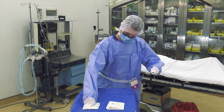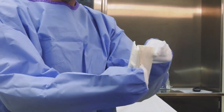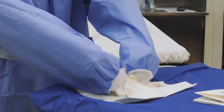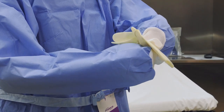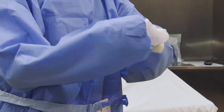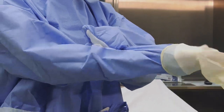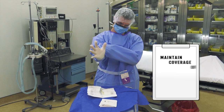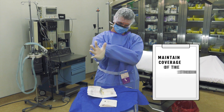Remove one of the gloves from the glove wrapper. You may glove either the right or the left hand first. Place the glove on your forearm with the thumb side down next to your thumb. The fingertips of the glove should be pointing towards your antecubital. The glove is brought up and over the hand while the hand is pushed through the stockinette cuff and into the glove.